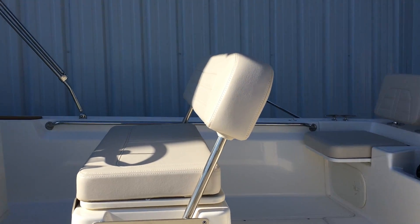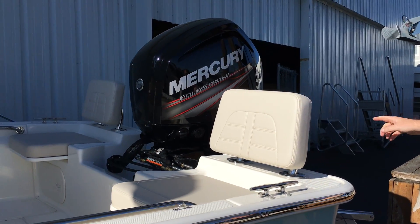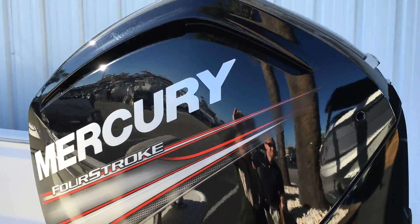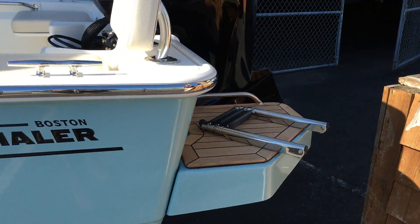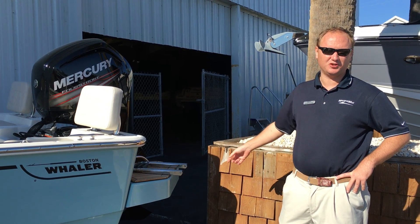As well as two aft seats. This boat is equipped with a Mercury four-stroke engine. It's a stainless steel prop — this is a 115 command thrust. With the command thrust, they've given you a bigger gear case to enable you to have more torque to get you on the plane quicker.